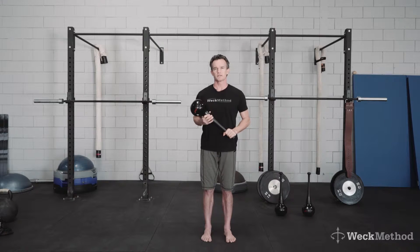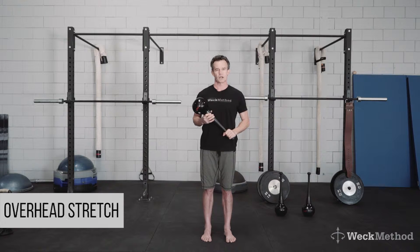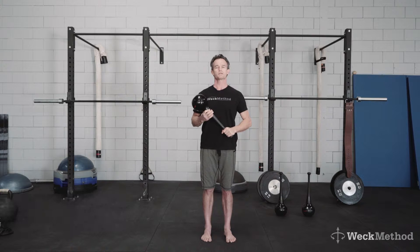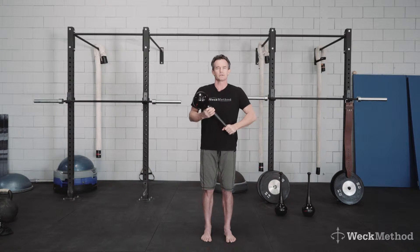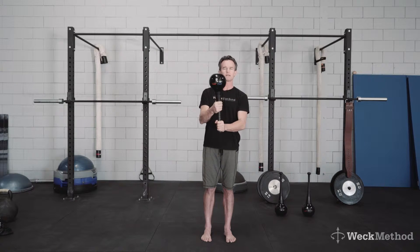This is a shoulder mobility and stability drill using the RMT club. It's an overhead stretch. I'm going to be using the 8 pound club to really open my chest and open my shoulders and get that thoracic extension. You can use a lighter club if necessary. To begin this, I'm going to use a split grip.